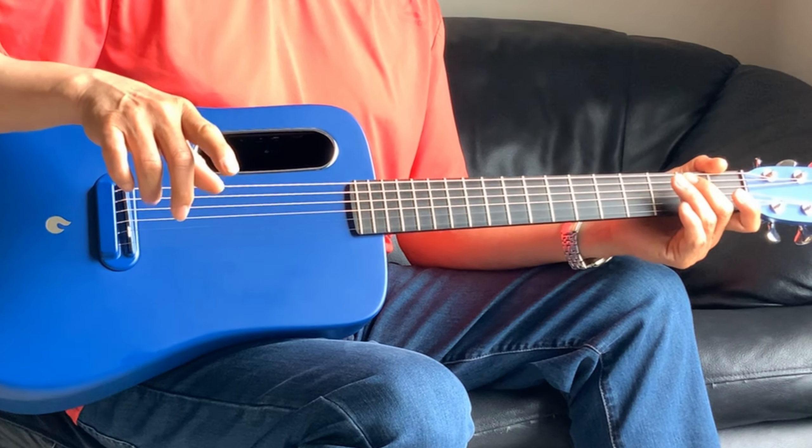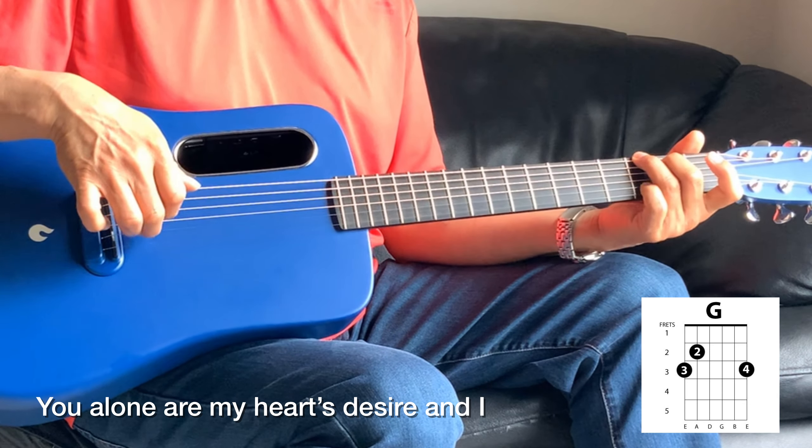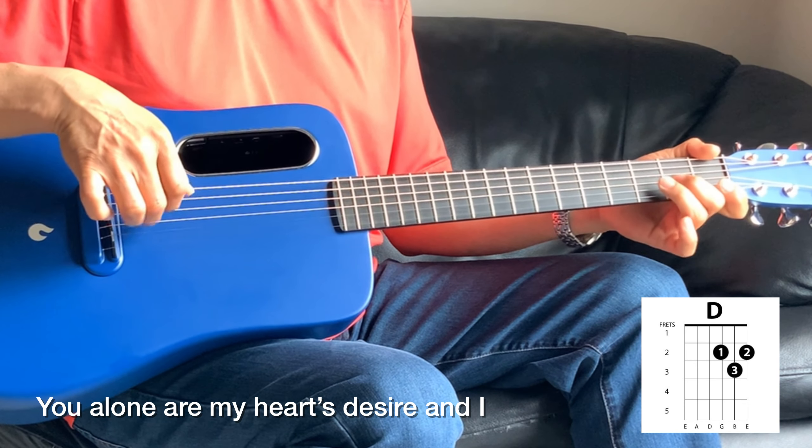And the next is 'You Alone Are My Heart's Desire' — it's playing exactly the same line that we played on the first verse, the top verse.